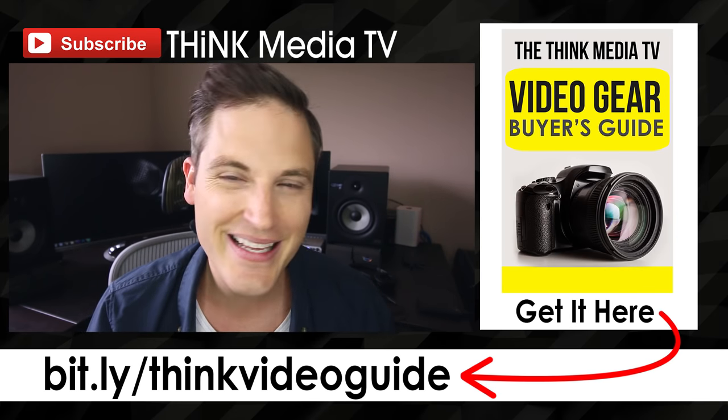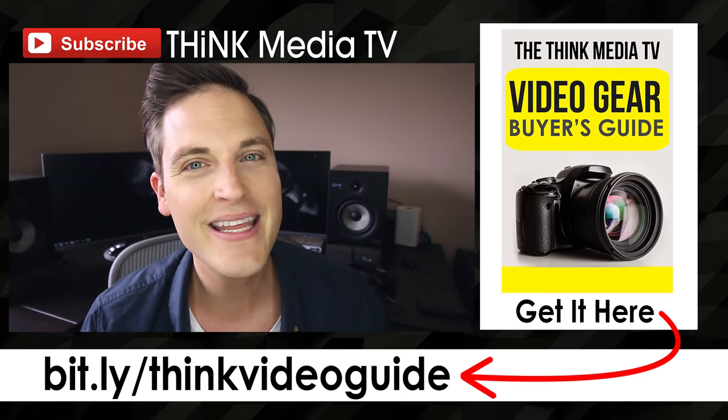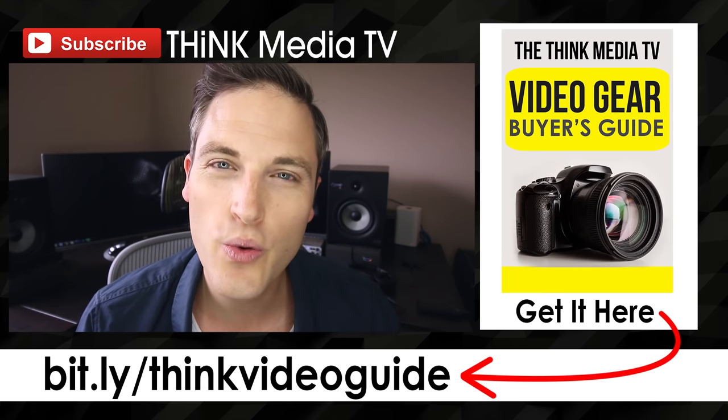Until next time, Think Media TV is helping you go further, faster in media. Keep crushing it, and we will talk soon.